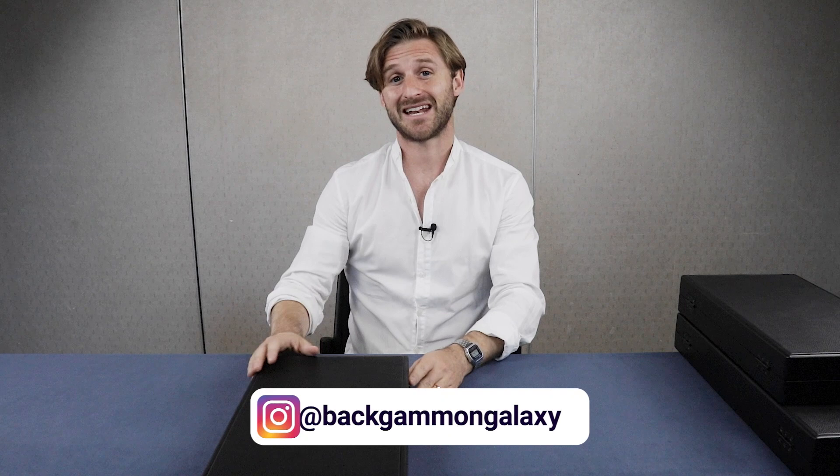Hey guys, this is Mark Olsen from Backgammon Galaxy. In this video we're going to show you the Adventure Board, which is one of the new boards from the Backgammon Galaxy collection. The idea of this board is luxury travel — that's the concept of this board.